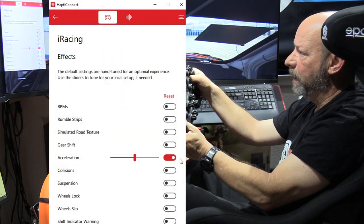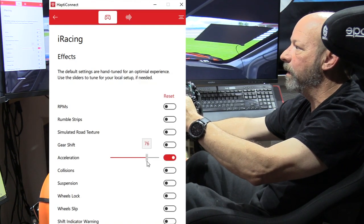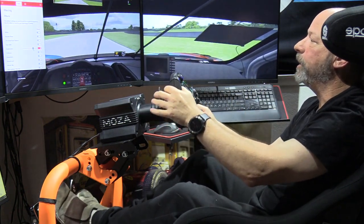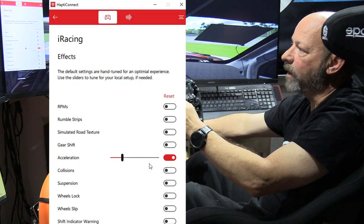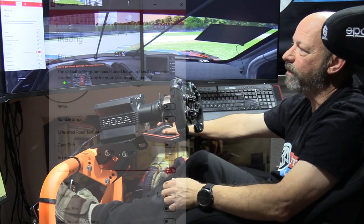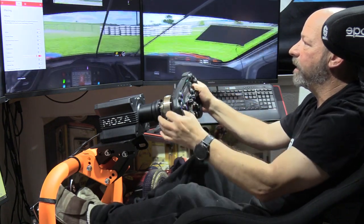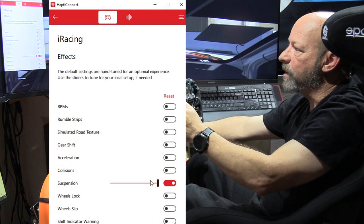Acceleration is a sort of G-force effect — forward and backward motion — and it can be a little annoying, especially when heavy on the brakes or gas, so we're going to turn that way down. For collisions, iRacing really under-does collisions, so cranking that all the way up is fine. Suspension — getting some road noise off-road — I'll leave that one pretty high.